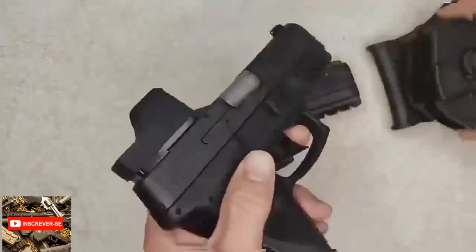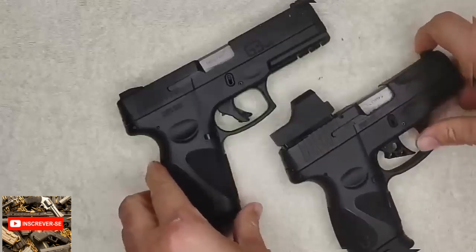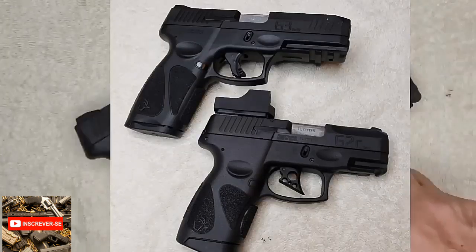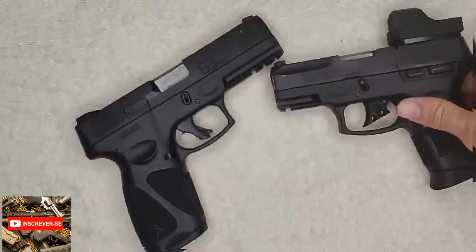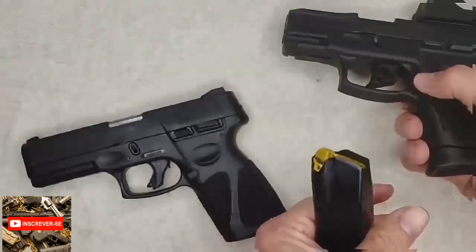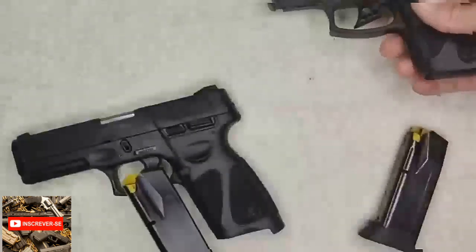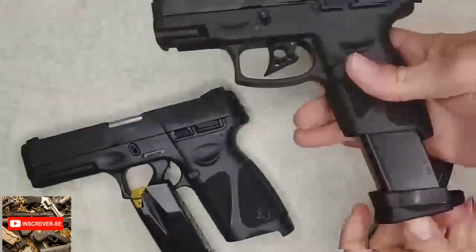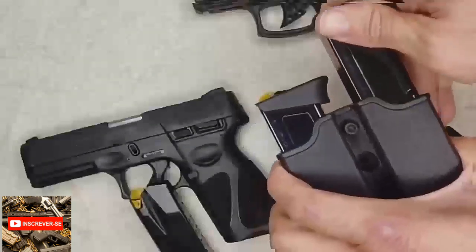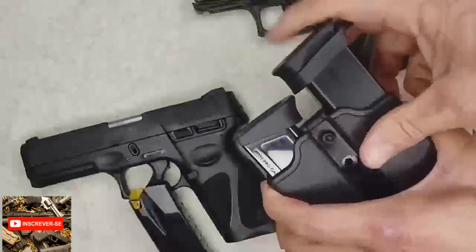Vou pegar a G2C aqui e mostrar como é que ela fica. Fiz algumas modificações — a gente vai estar trazendo um vídeo sobre essas modificações que a gente fez na G2C. Aqui, uma comparação de tamanho: a G2C traz um carregador de 12. O interessante é que, se você tirar o carregador da G3, ele serve na G2C. E o de 17 também funciona perfeitamente, inclusive no coldre dos carregadores.